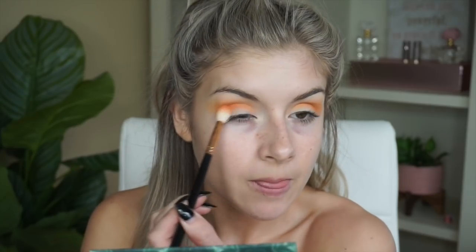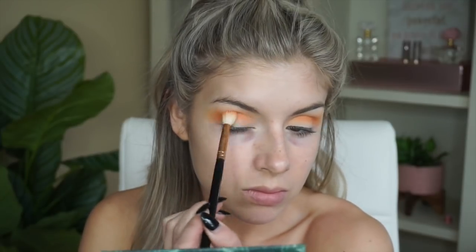The next shade I'm duping is Cabana, which is more of a mustardy neutral - it looks very yellow in the palette picture but the swatches look more mustard. I'm using Wild Soul from the Through My Eyes palette, which is that mustard shade, on the same fluffy brush. Next up is Coastline, which is more of a corally warm orange, so I'm using Euphoric from the same palette because it looks very coral-orangey, and I'm working that into my crease.